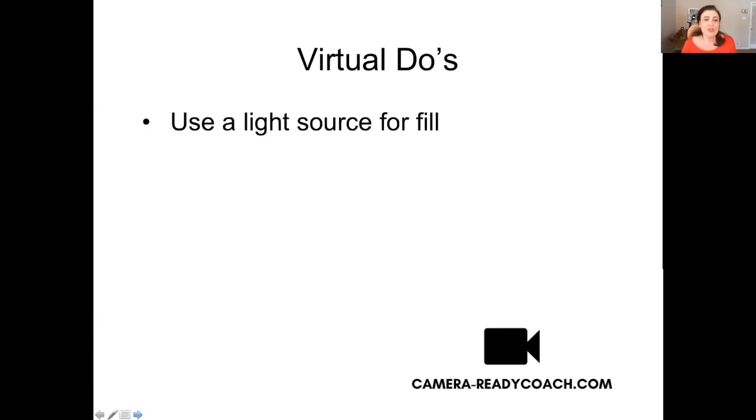Here are the virtual do's. Use a light source for fill. Right now I've got a lot of beautiful natural light coming in from the windows. I also have a desk lamp and a professional light that I use all the time, so I just turn that on because it looks the best. But you probably don't need something to that extent — you just need a little something like this ring light I have in the background, and I'm going to show you how that works in a second.